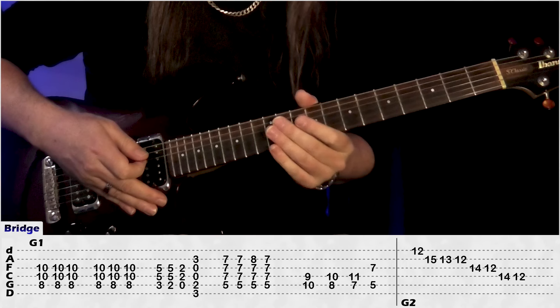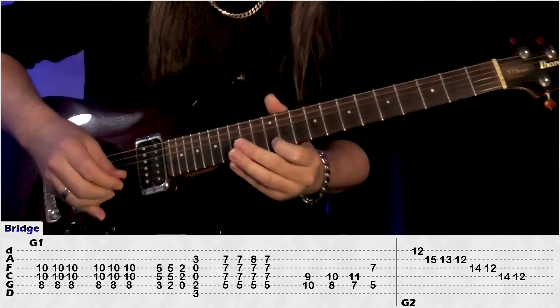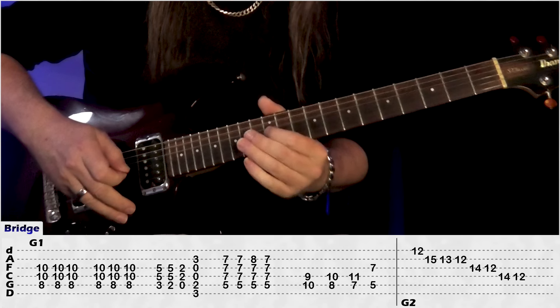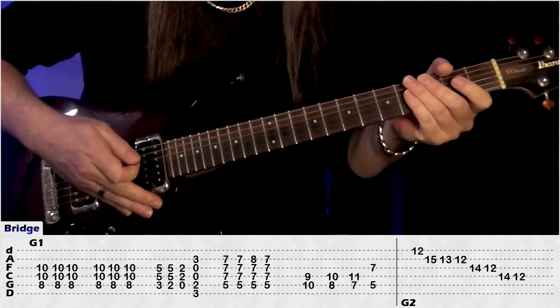And that's guitar 1. Now guitar 2 is just doing a run down: we have 12 on the E, B 15, 13, 12, G, 14, 12, D, 14, 12, and that's our bridge there.